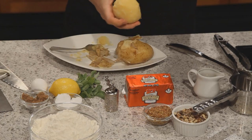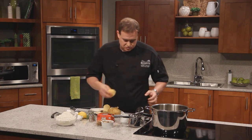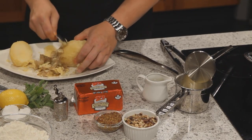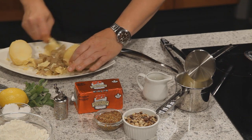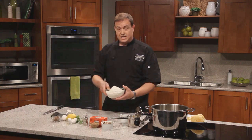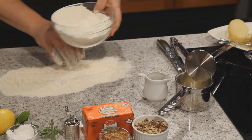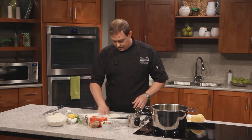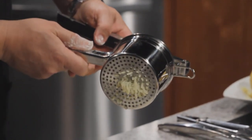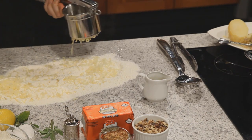We've got a Cuisinox ricer here. I spent a little extra on a good ricer because we're going to be squeezing these potatoes right through it, so you need something with stability. We do want to use warm potatoes — not hot, but not cold either, because then they won't rice properly. See the holes on the bottom? Watch as it comes out — it looks like little pieces of rice. This essentially makes smooth mashed potatoes so we don't get big lumps in our gnocchi.